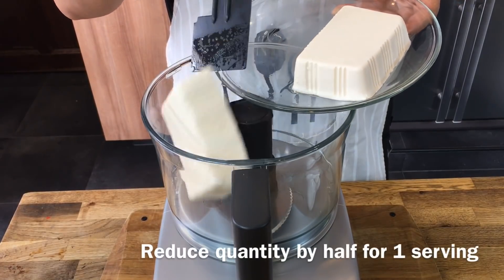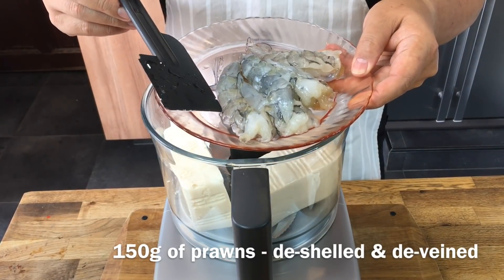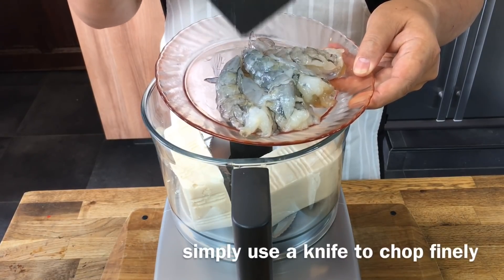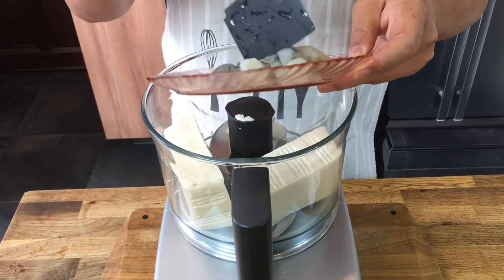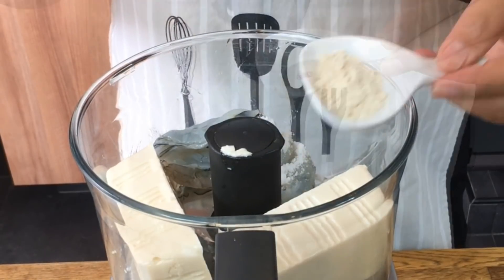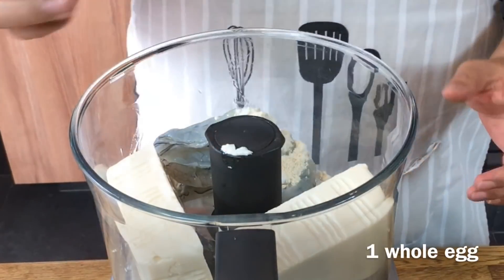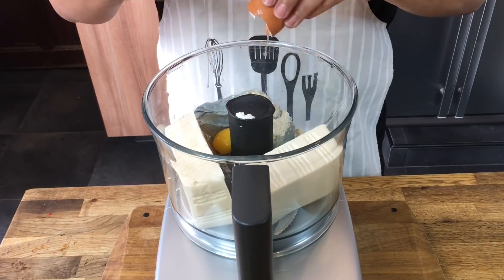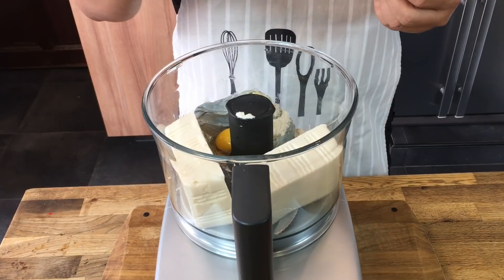Put them in. Add 150 grams of prawns, de-shelled and deveined. Of course if you do not have a food processor you can just chop the prawns finely and mix together with the tofu. Add in 1 teaspoon of salt, 1 teaspoon of chicken stock powder and crack an egg in. We'll be adding a little bit of cornstarch solution in a while but let's mix this up first.